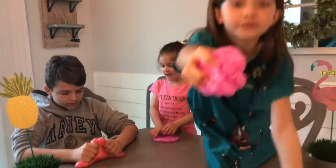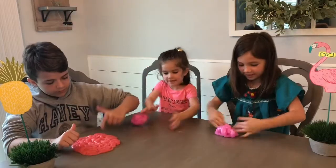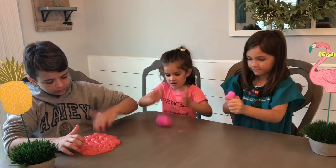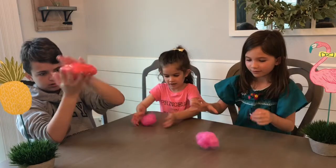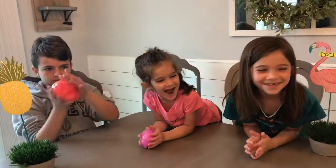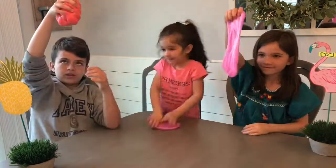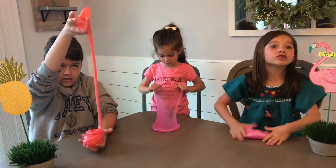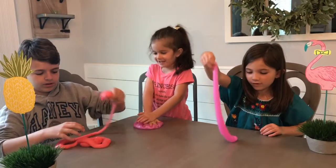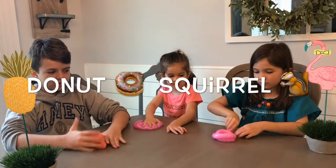Let's see who can get the best sound out of their slime. Okay, did you hear that bowl sound? Yours is bouncing. Mine is bouncing. I just kneaded it. Mine's a bounce. My slime! Mine is bouncy.